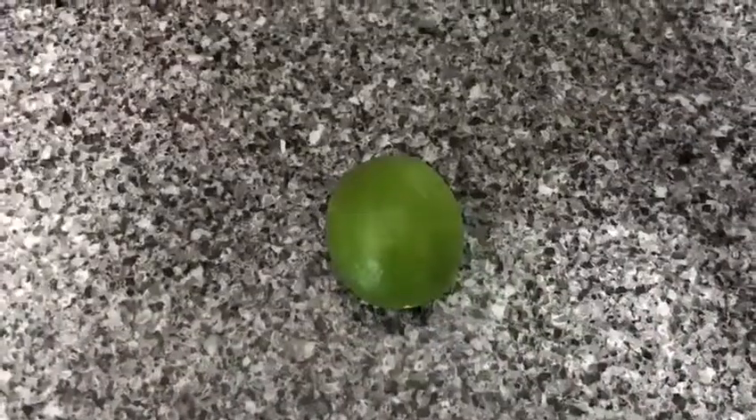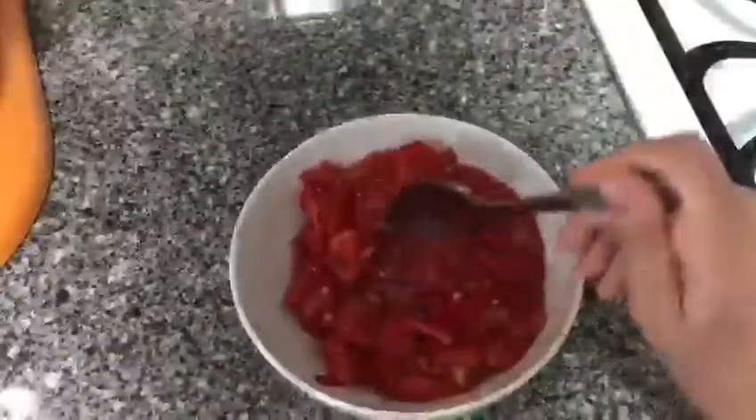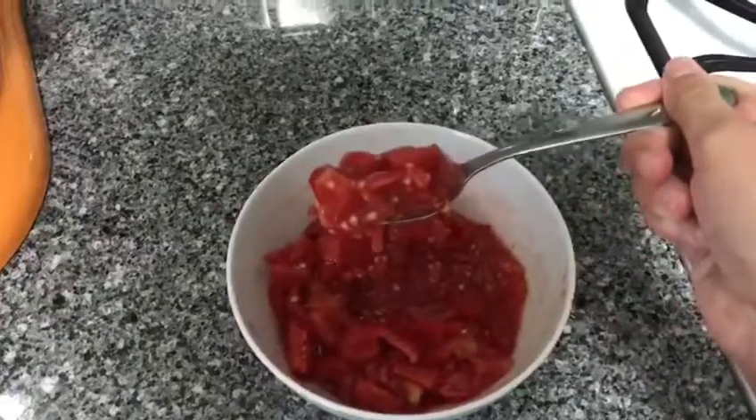So let's get started. Half a cup of cilantro, four garlic cloves, one red pepper, one green pepper, one lime, an onion, and two and a half cups of diced tomatoes.